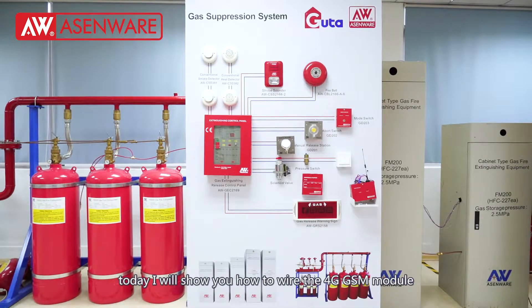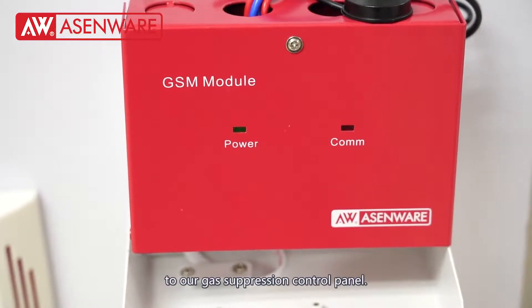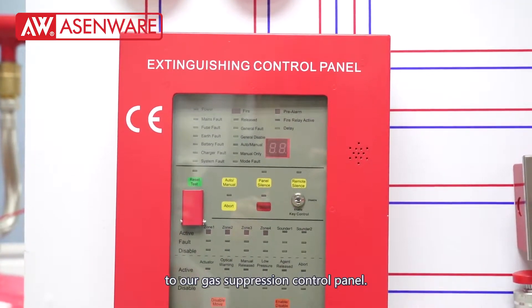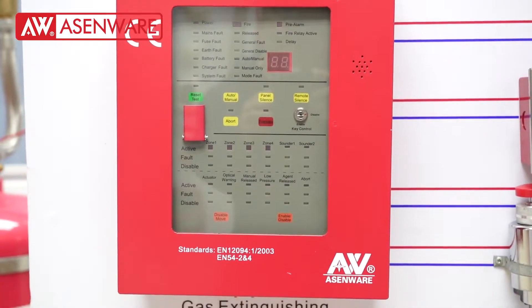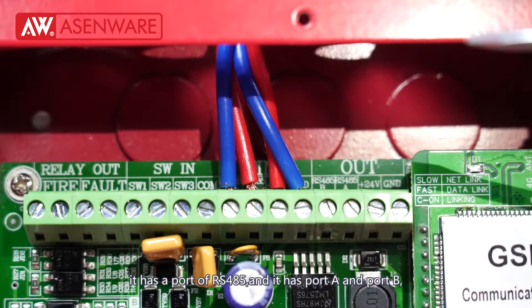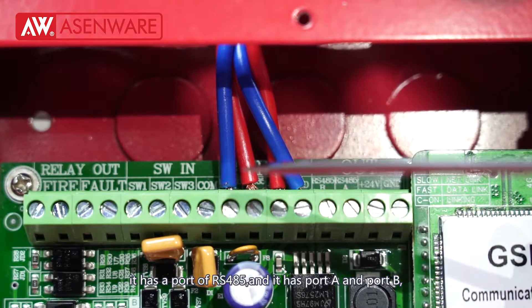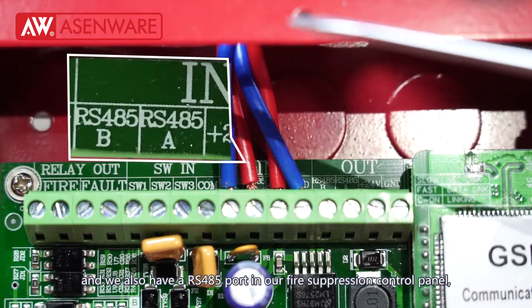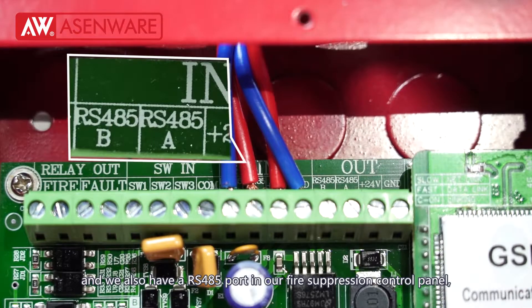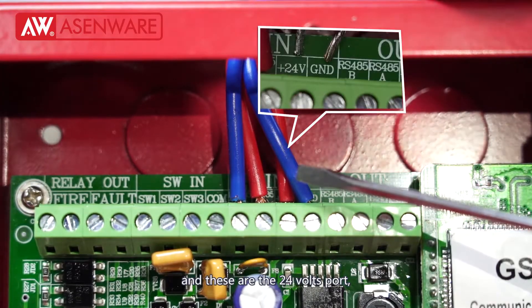Hello, welcome to Isenware. Today I will show you how to wire the 4G GSM module to our gas suppression control panel. Look at this GSM module — it has an RS485 port with port A and port B. We also have RS485 in our fire suppression control panel.